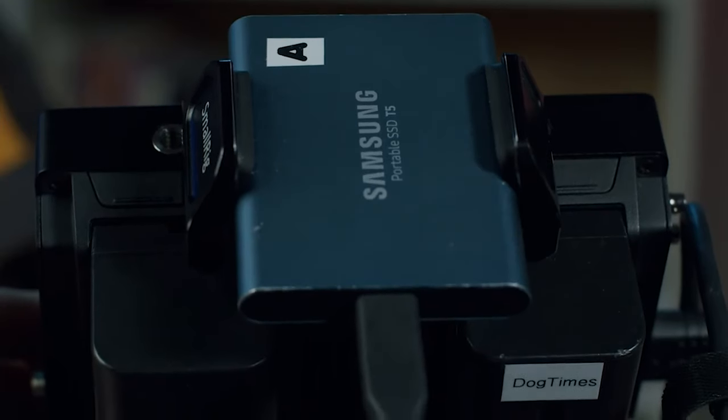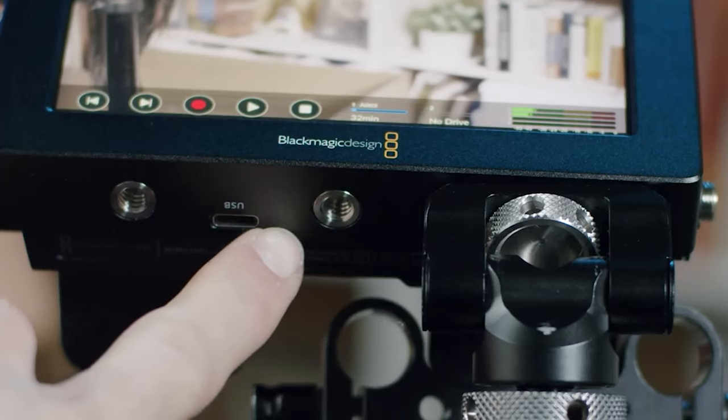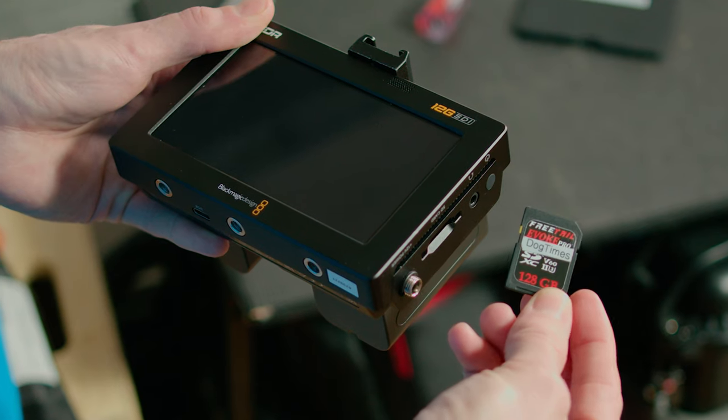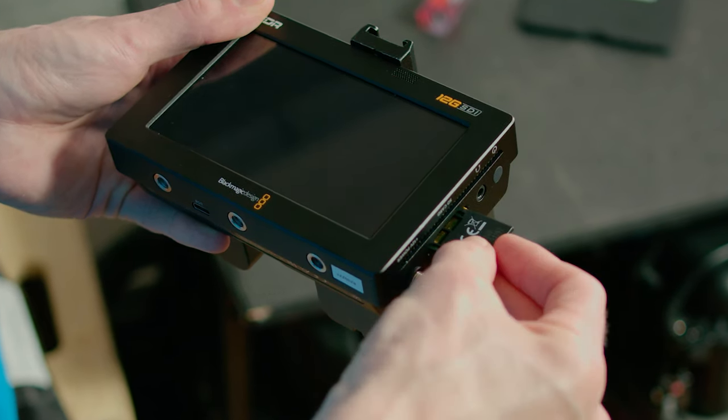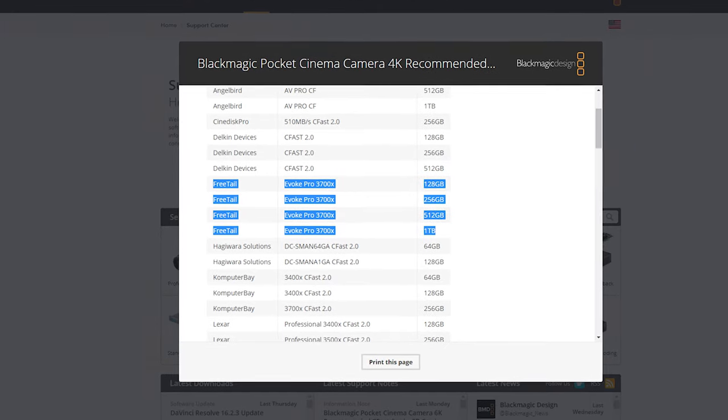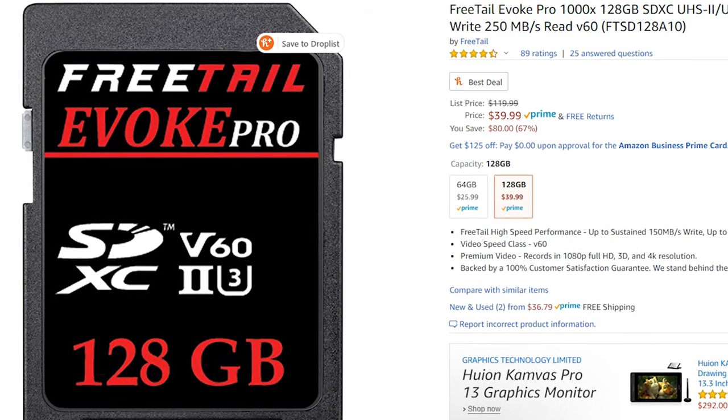Back to the media cards: you do have the option of recording to an external SSD drive via the USB-C port. But that's just a tad overkill for my more recent scenarios, especially when I realized I can record up to 4K 60 frames per second ProRes on these little tiny Freetail Evoke Pro SD cards. These are V60 rated cards, so they can handle those higher resolutions at the higher frame rates. This brand is actually on the Blackmagic Design approved list and they're currently going for $40 on Amazon Prime.